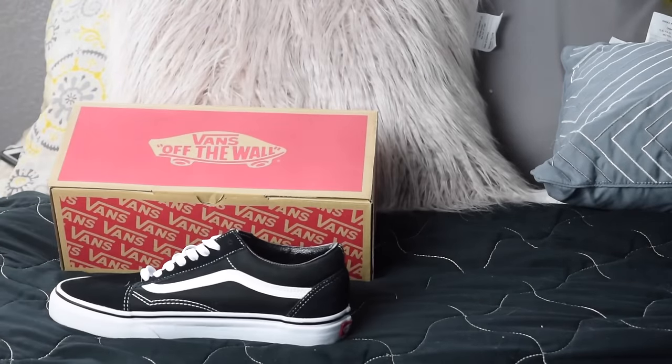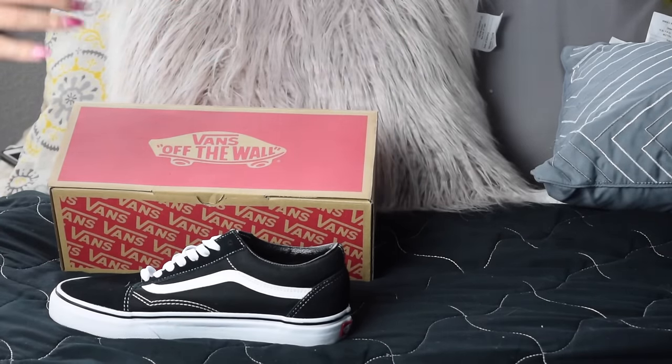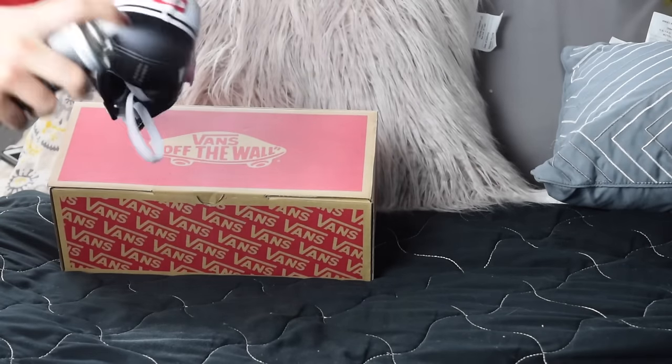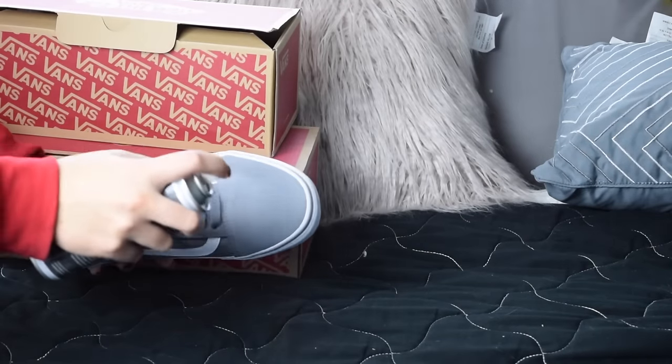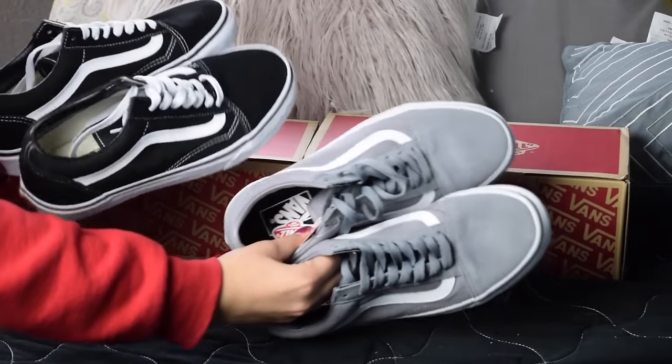I have two pairs of the old school Vans — the black and white and the gray and white. And this is optional, but I first sprayed them with the Vans Water and Stain Shield. I sprayed two thin layers on each pair of shoes and then let it dry all day.